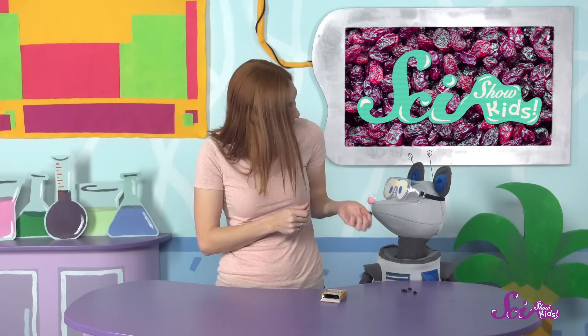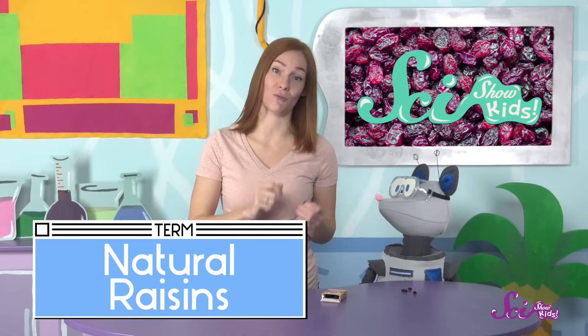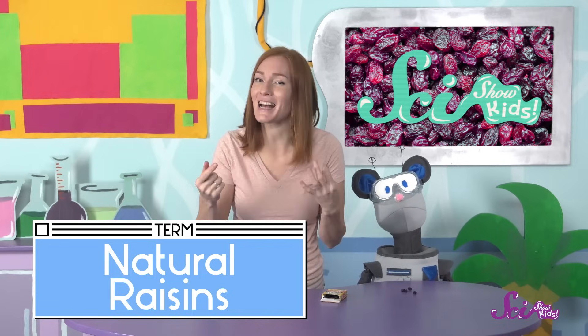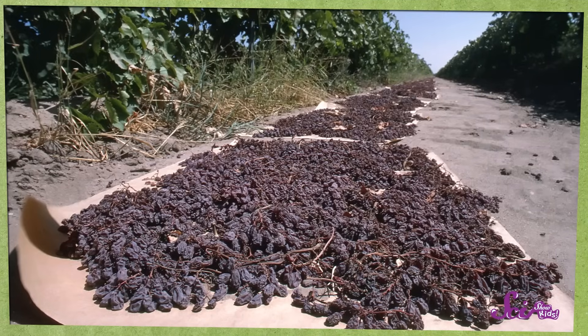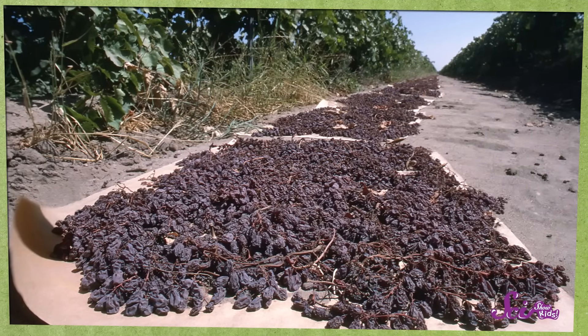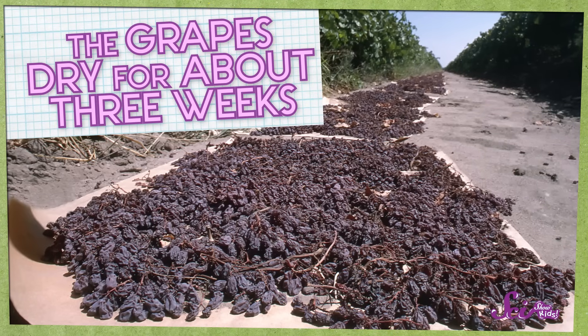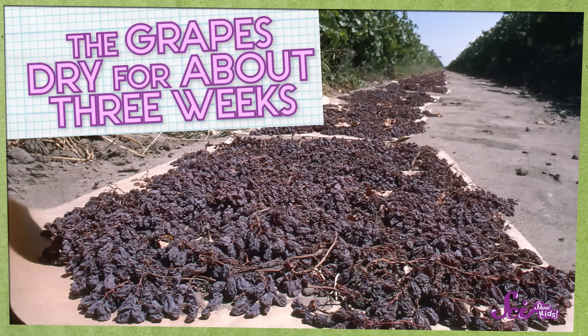There are two main types of raisins. These purple ones I'm eating are known as natural raisins because they're dried naturally in the sun, meaning without anything else added to help it along. People who make raisins put grapes on big sheets of paper out in the sun. They stay there for about three weeks, and after those three weeks, they're raisins!